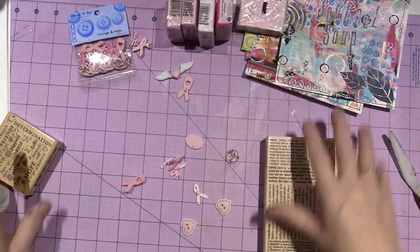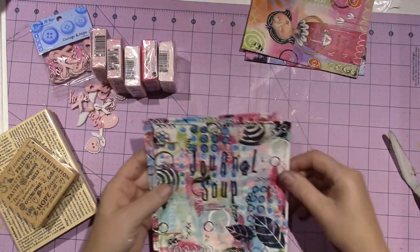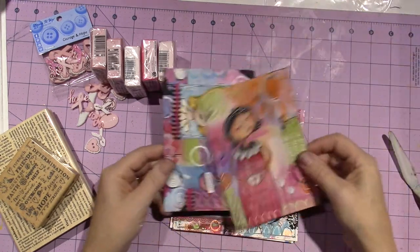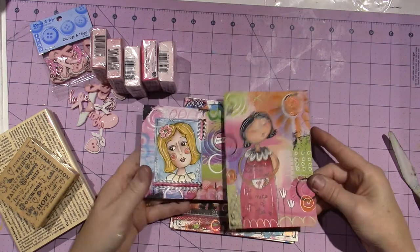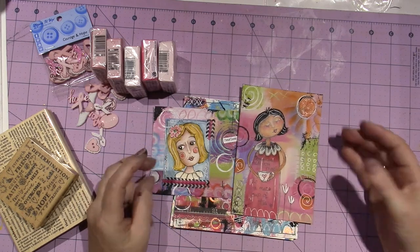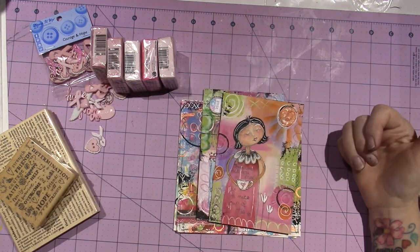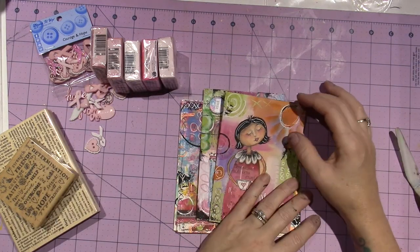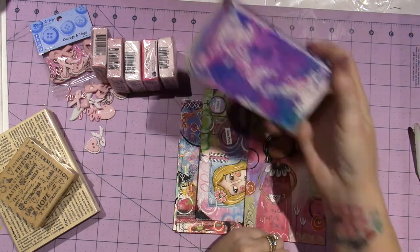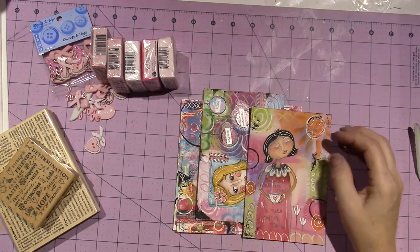I'm definitely going to be doing some clay — getting the clay out finally. This has just been so much fun. I've learned so much. I can actually make a whimsical face, and it's not hard. Hopefully after the class I'm going to get back in my art journal and start playing with some of these techniques, and definitely playing with my sprays, because I love the bright color you get with those sprays. Thanks for watching.